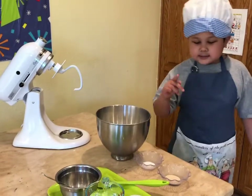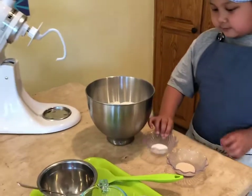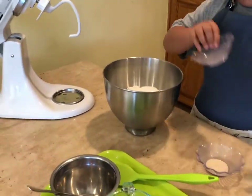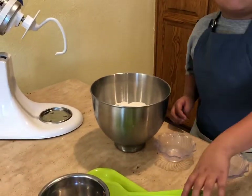First, I'm going to put the yeast and salt inside the flour and then I'm going to stir it.